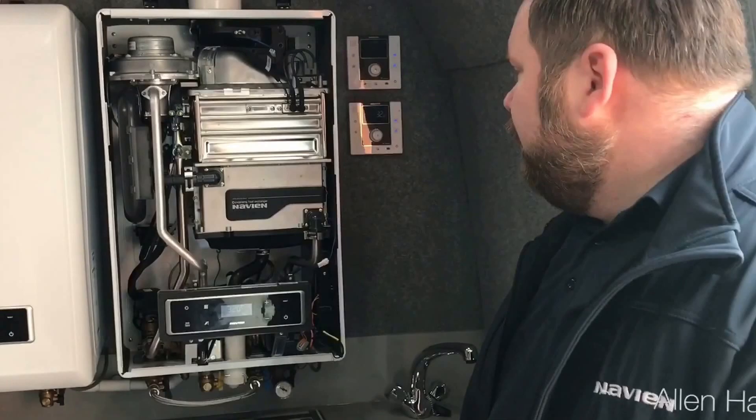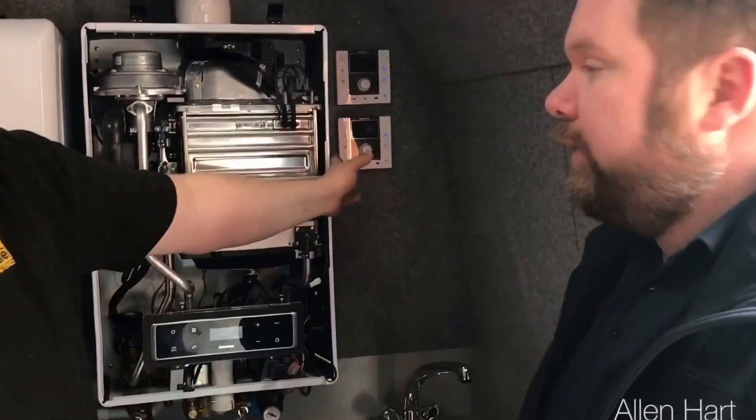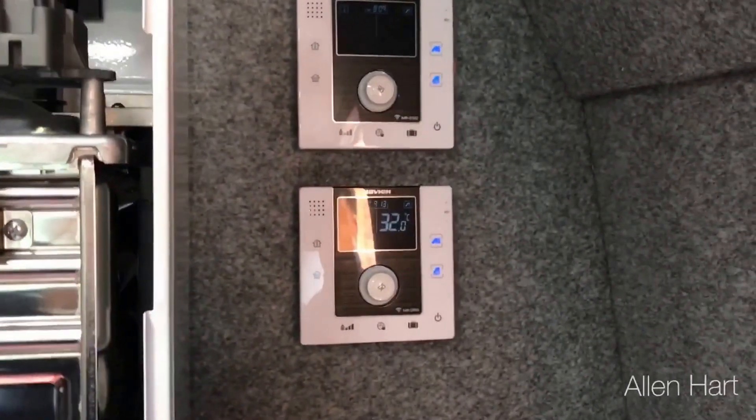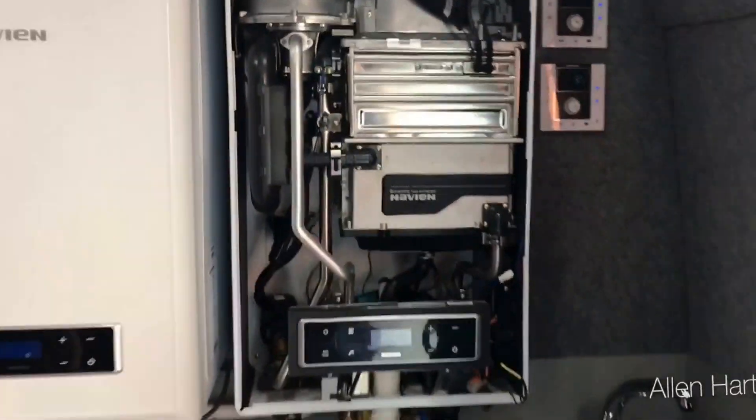We've got some demonstrations to show you on the actual controls, which are open, firm, internet controls, modulating. They actually talk to you as well, which I've never seen before, which is different.